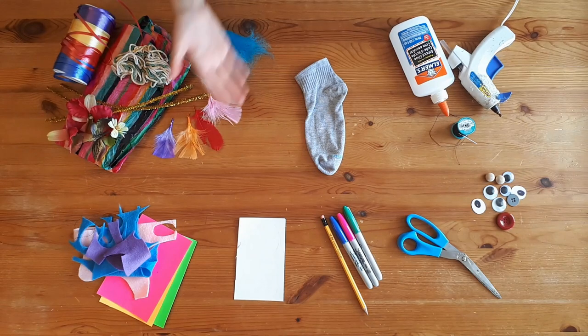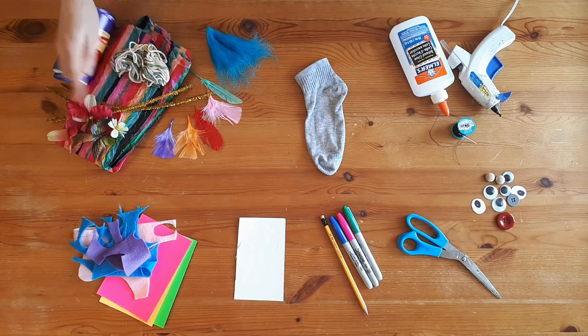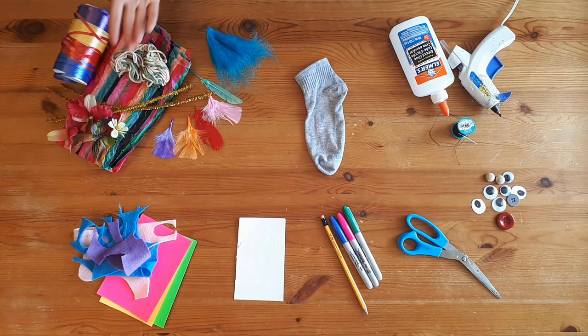And of course you'll also need decorations: roving, yarn, feathers, pipe cleaners, fake flowers — whatever you have available.